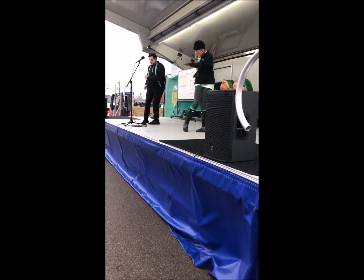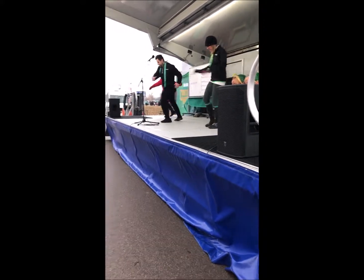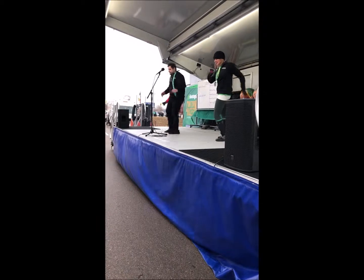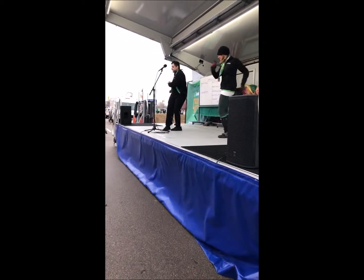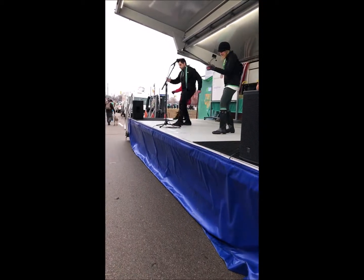Perfect, now rotation. In and out. Perfect. Now we're going to do the right side. Alright. Thank you so much. Here we go.